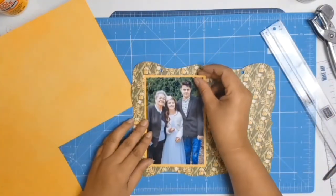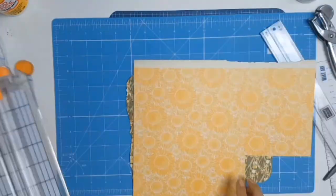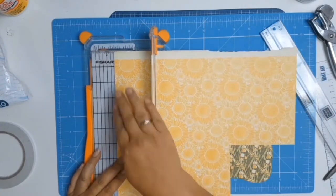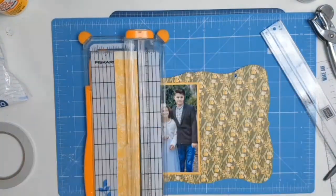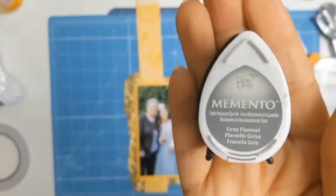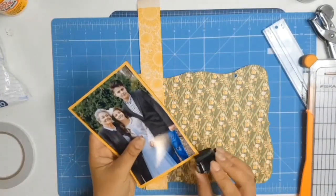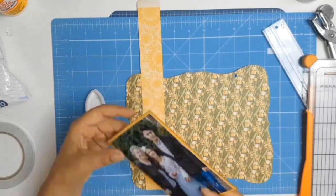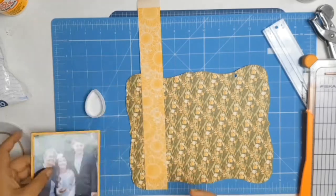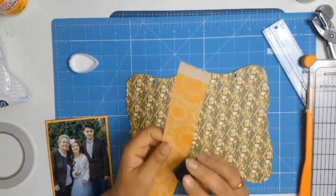Once that's all done I bring my little chipboard back and I looked at the pattern paper on the other side of that mat — I quite liked how well it coordinated. Of course it's all from the same collection, but I love that pattern, so I cut a strip and I'm going to put it there, but as you'll see further down the track I'll end up changing my mind. I'm using Memento Grey Flannel ink because I didn't want a harsh black — it's a nice contrasting color but not as dark as black. Does that make sense?